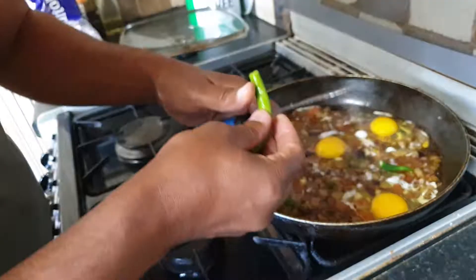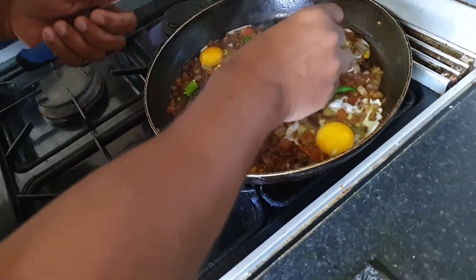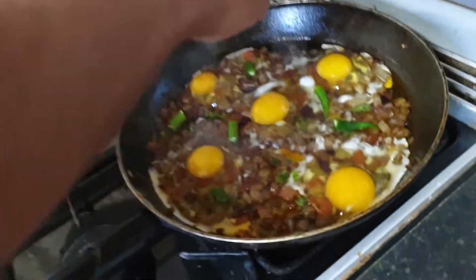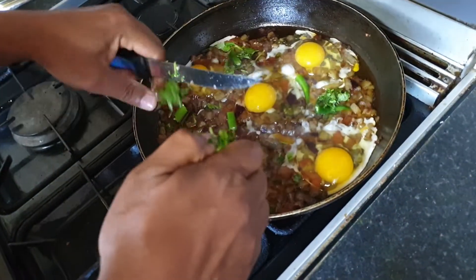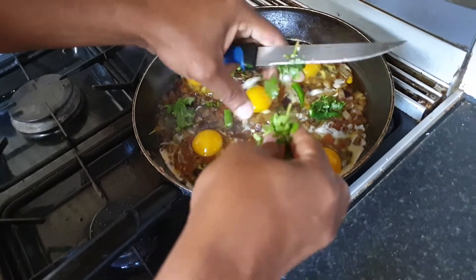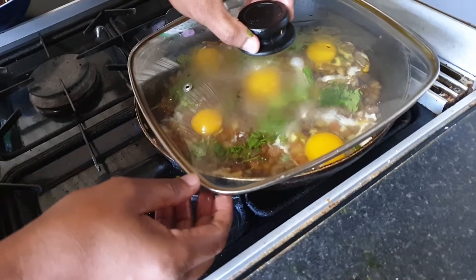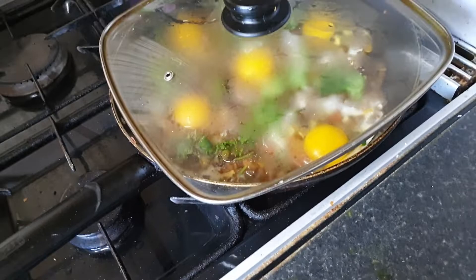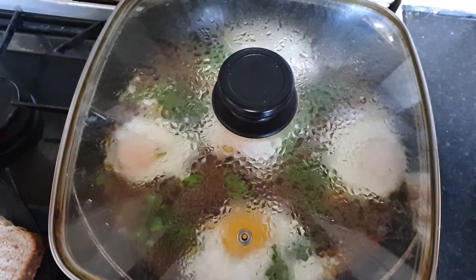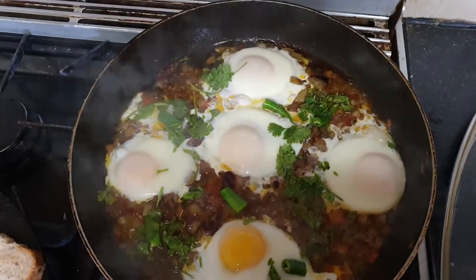We will put the rice in the pan. Now we will put a lid on and we can see that when the eggs are made, we will take it. After 4-5 minutes we will take the lid and see that it has become beautiful.